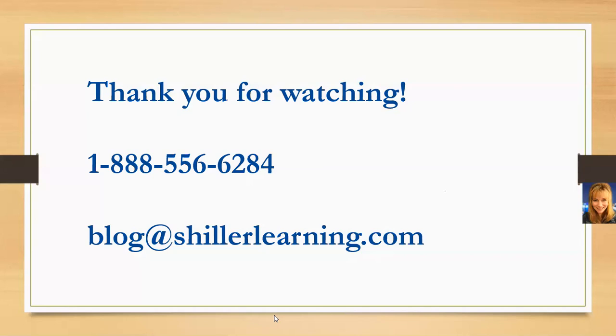If you have questions, call us anytime, email us at blog@schillerlearning.com, or message us on your favorite social media channel. You can find us on Facebook, Instagram, Pinterest, Twitter, and LinkedIn.